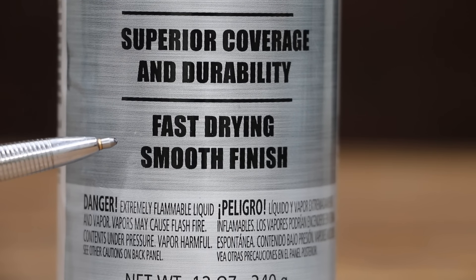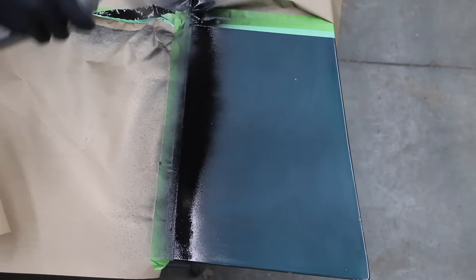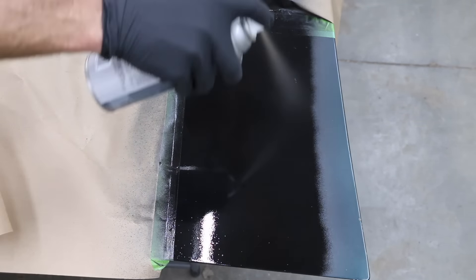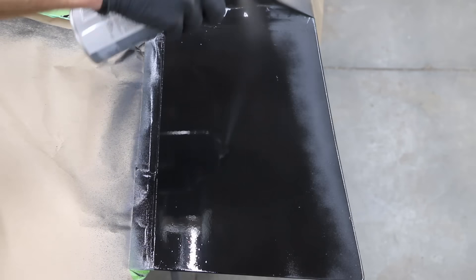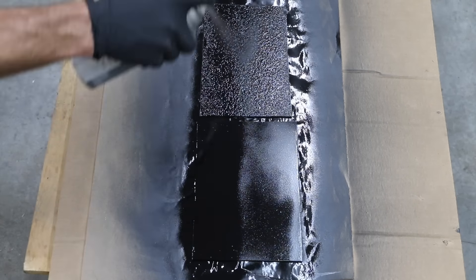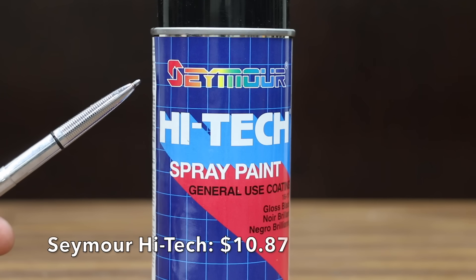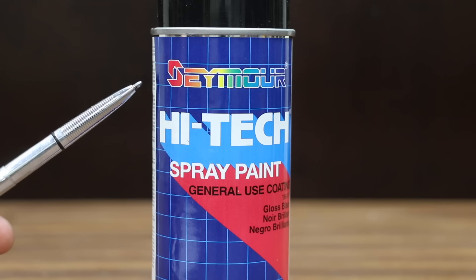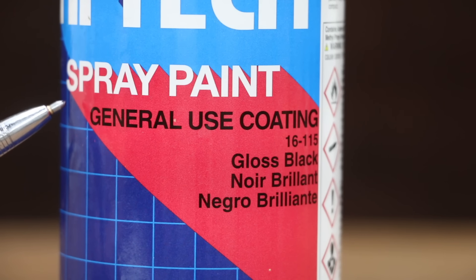At a price of $9.77 for 12 ounces is this Valspar Anti-Rust Armor — advanced corrosion resistance, superior coverage and durability, fast drying, smooth finish. There's no information on the Valspar can indicating where it is made. Hold can 8 to 10 inches from surface, move back and forth releasing the button after each stroke, overlap each stroke. Two thin coats are recommended. Recoat within four hours or after 36.